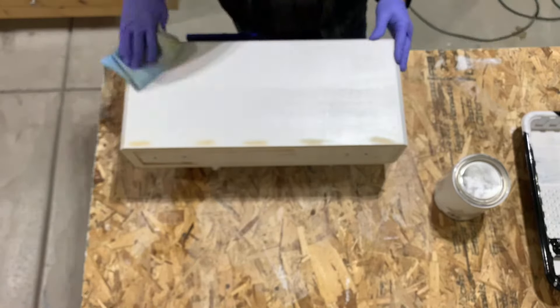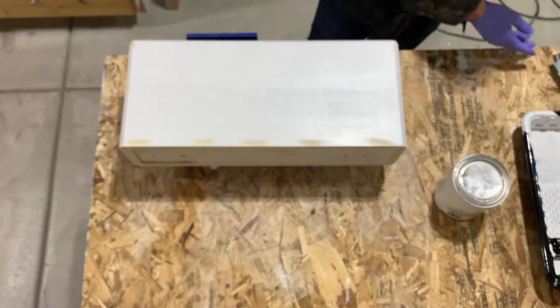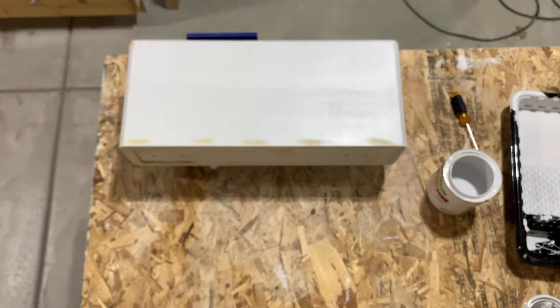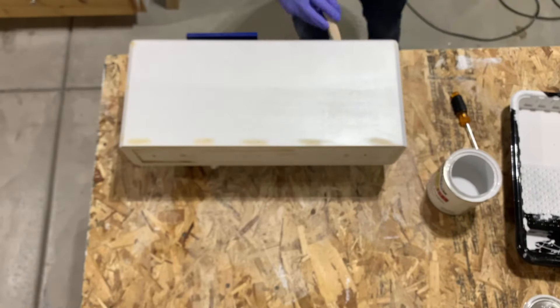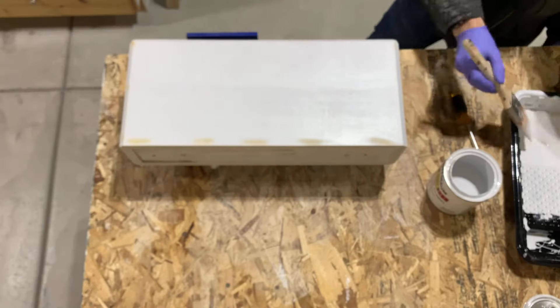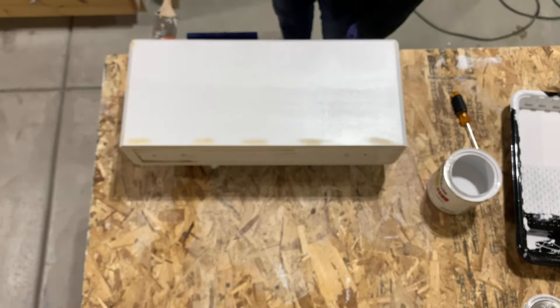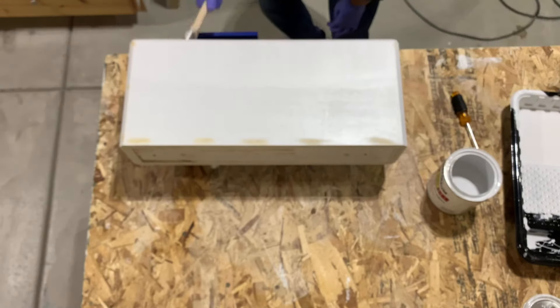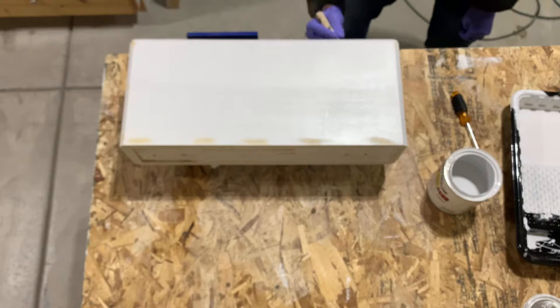Before the second coat, I went ahead and used some of that putty to fill any dings or dents that I could see after the first coat. And here I am just going to do the second coat — this is all it should need, shouldn't need any more coats after this one. Just go ahead and paint the inside of the box again just like before, and then paint the rest with the roller.